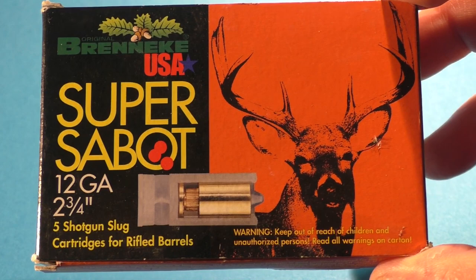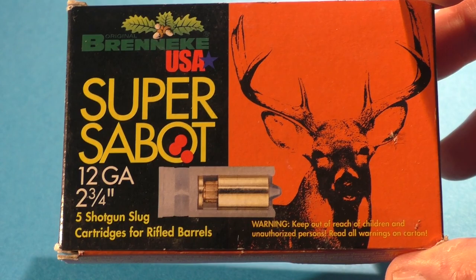Greg thought it would be more suitable to demonstrate these on my channel. So I did a little horse trading and gave him a box of .45 ammo that a viewer had sent me, since that would be more suitable for his channel.